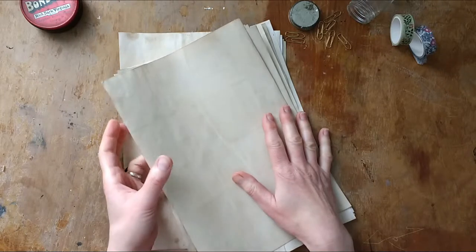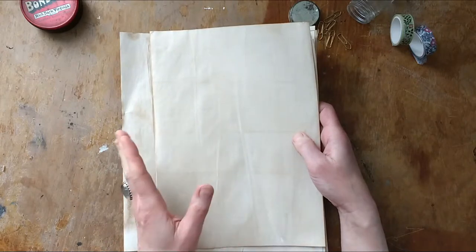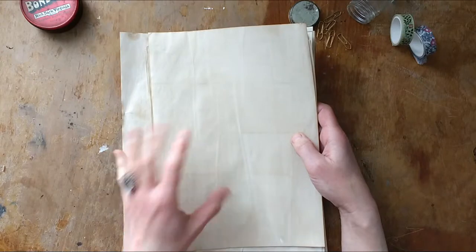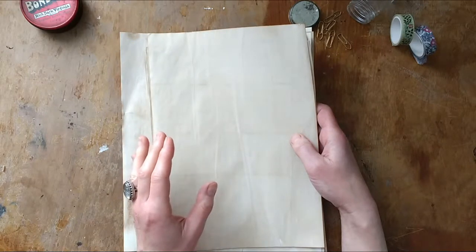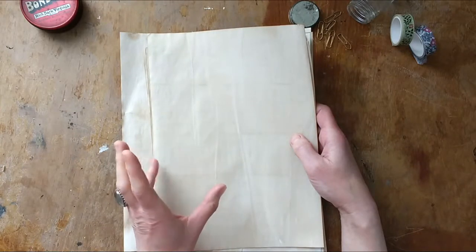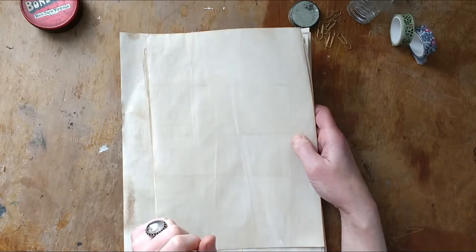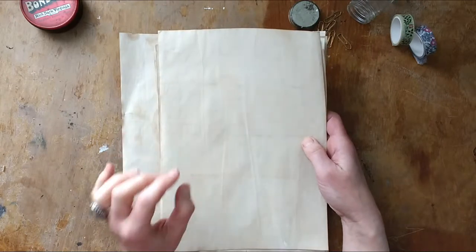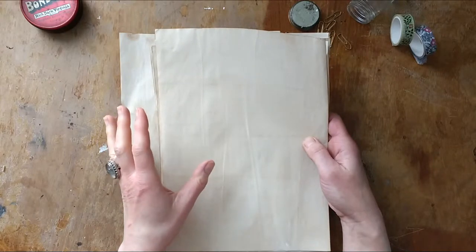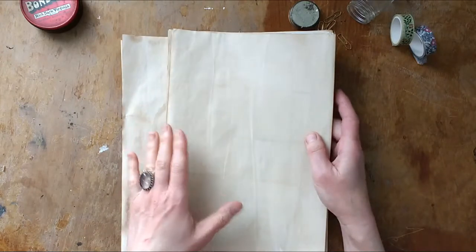What I also wanted to do is just have plain coffee dyed paper packs in the shop, because the Scientists one is a mix — I've got plain paper, lined paper, graph paper, and coffee dyed book pages, record card, and a small envelope. So it's a mix of different things in that paper pack, but I would really like to have just plain coffee dyed paper packs as well.